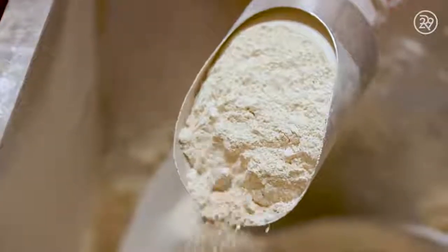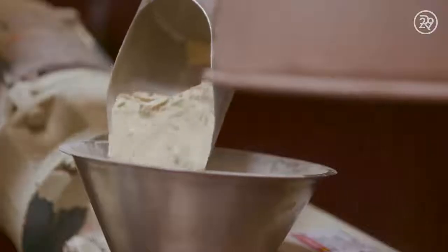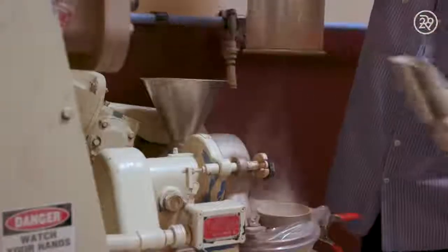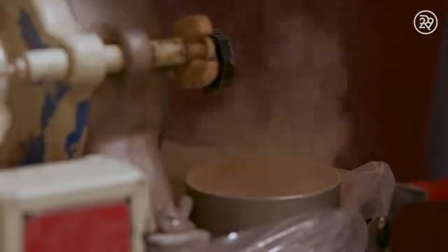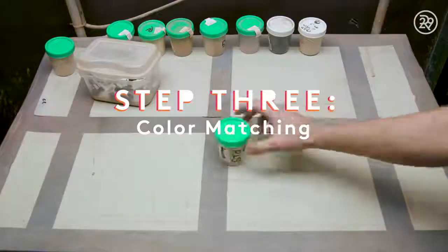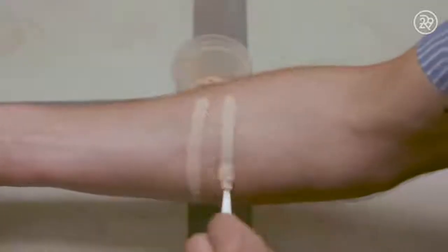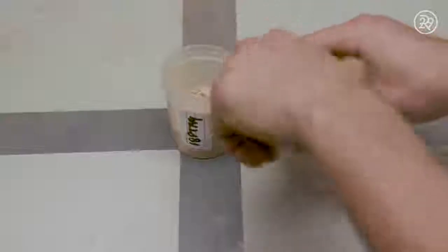That color doesn't seem quite right. That's because the color needs to be transferred to a compounder, where particles are compounded and the pigment comes out. The mixture turns from a light white to whatever shade it's meant to be. Before it's sent to the line for packaging, a worker must test the pigment to ensure it matches the standard from the lab.